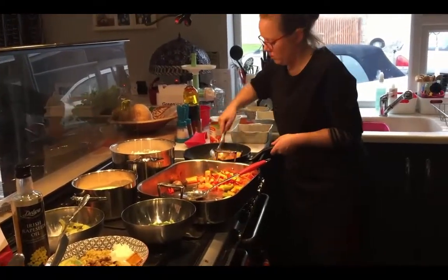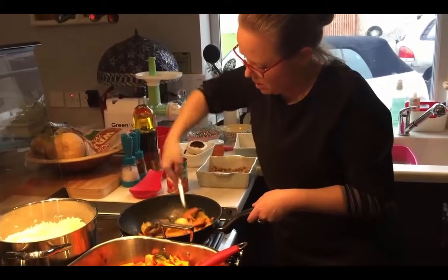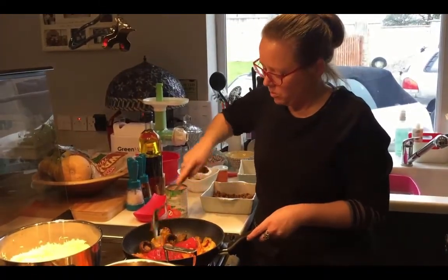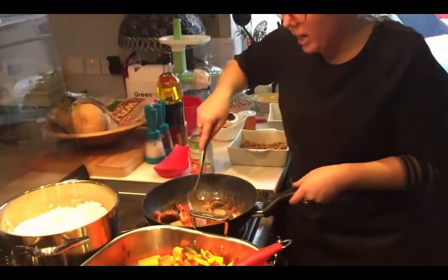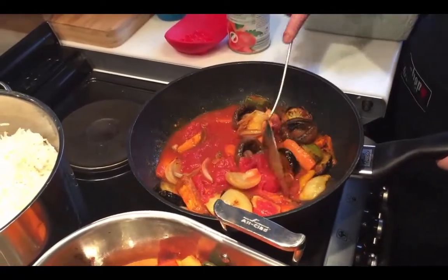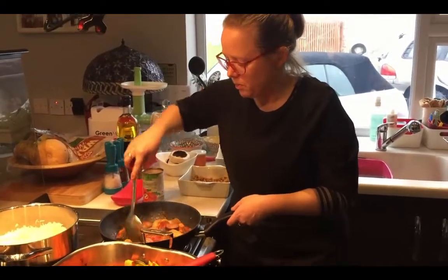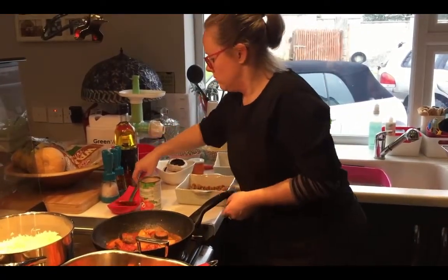Back to the curry — again, a simple tin of tomatoes, putting the tomatoes in on top. If you like your curry a little bit milder, you can very easily add in a tin of coconut milk. It just gives it that milder flavour. Just because these are Indian spices doesn't mean you can't add the coconut milk. I'm just going to let that cook down a little bit.